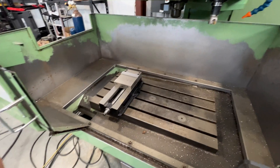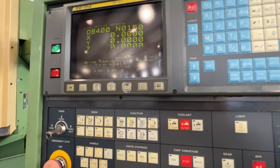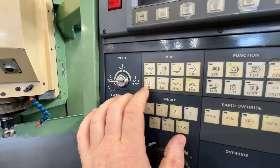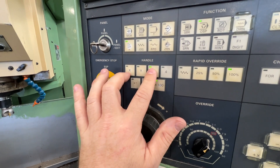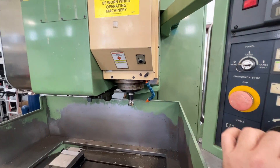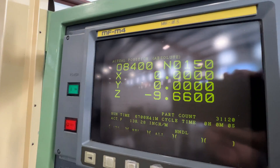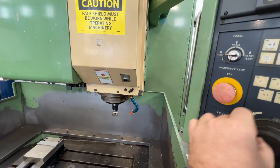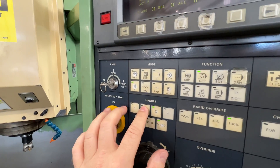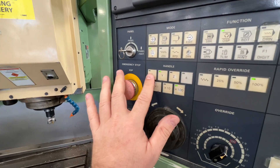Once the table is zeroed out, that's a good practice to do first. Now you want to run in H mode, which is handle mode — that runs this handle and controls your X, Y, and Z axes. If you hit Z and jog, you'll see it actually jogs and coordinates with the display. You do the same thing with Y and with X.